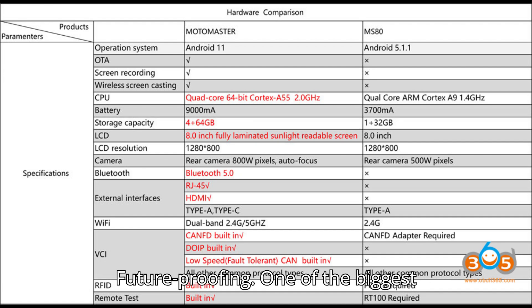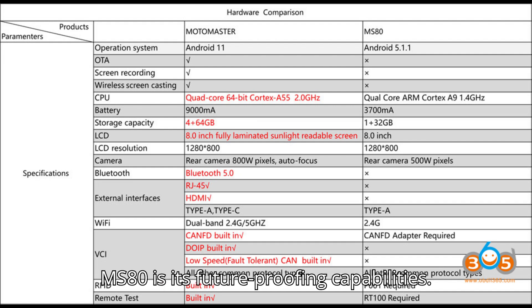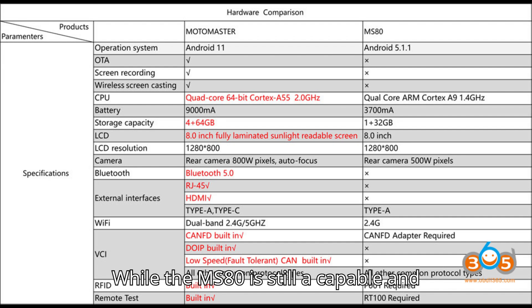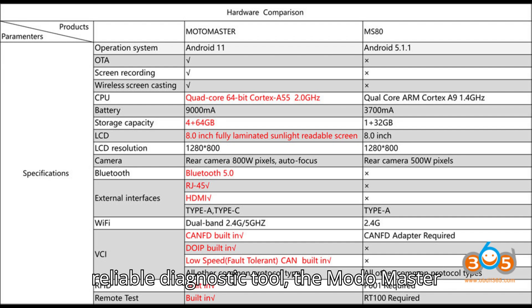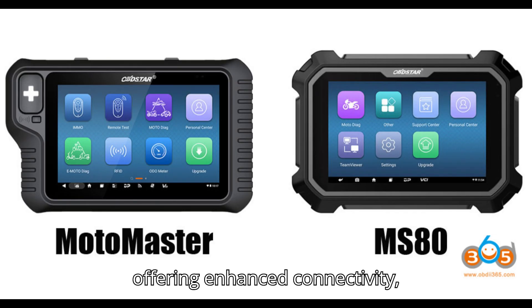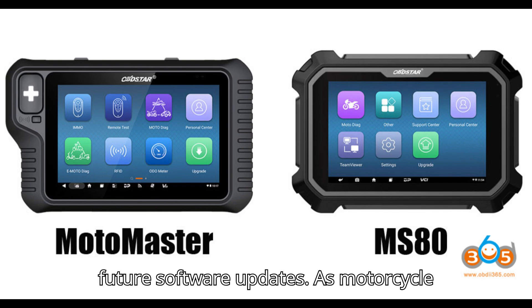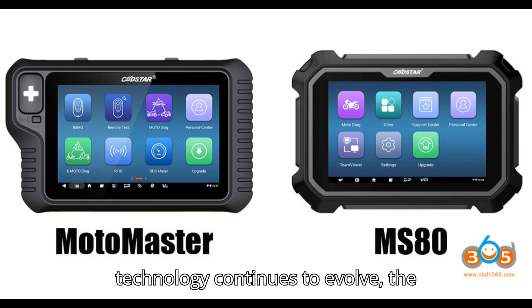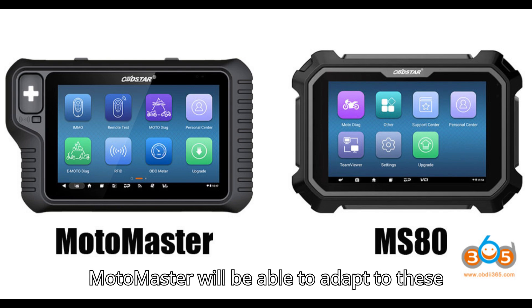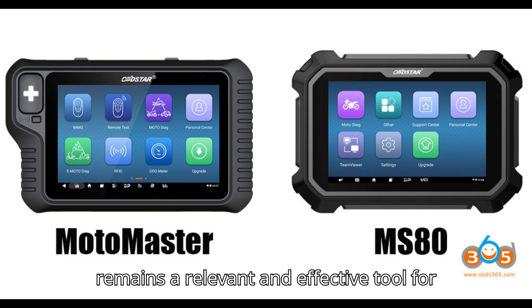Future-proofing. One of the biggest advantages of the Motomaster over the MS-80 is its future-proofing capabilities. While the MS-80 is still a capable and reliable diagnostic tool, the Motomaster is designed with the future in mind, offering enhanced connectivity, additional functions, and support for future software updates. As motorcycle technology continues to evolve, the Motomaster will be able to adapt more easily, ensuring it remains a relevant and effective tool for years to come.